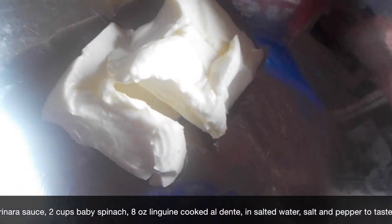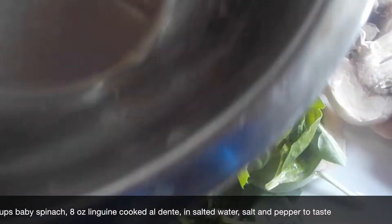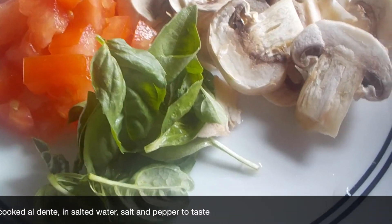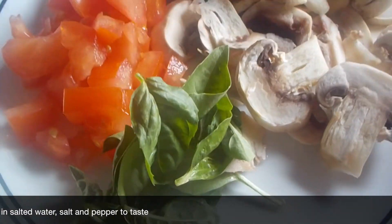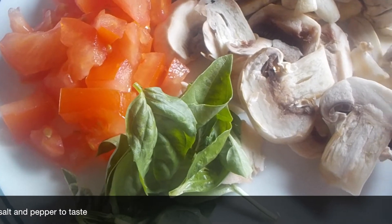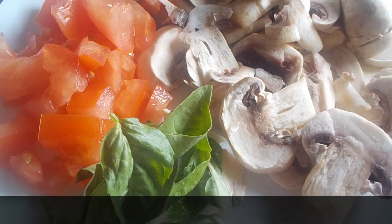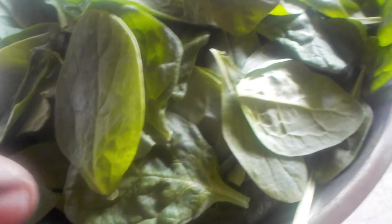We have two tablespoons of unsalted butter, some marinara sauce, and linguine that you're going to cook al dente — about eight ounces. One other ingredient I didn't mention is two cups of baby spinach leaves.